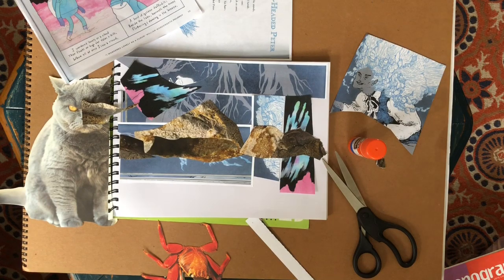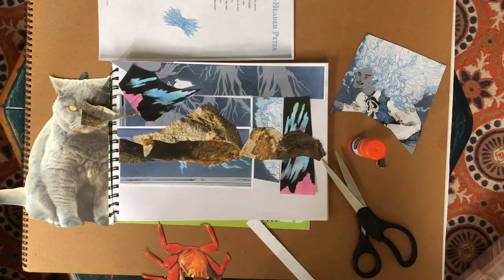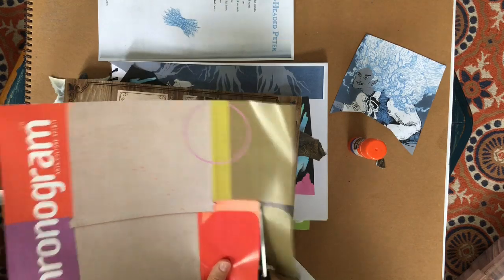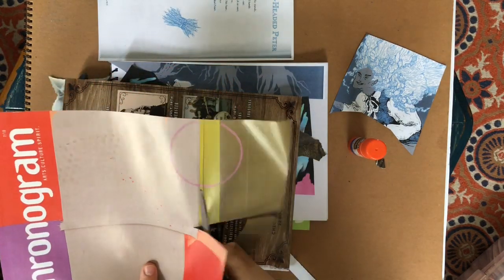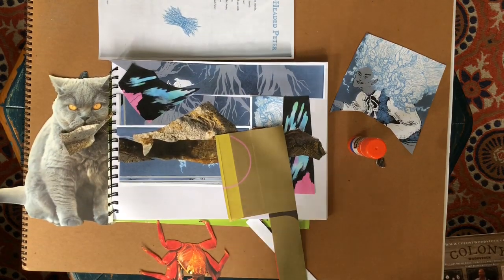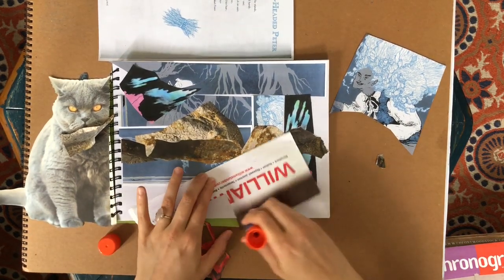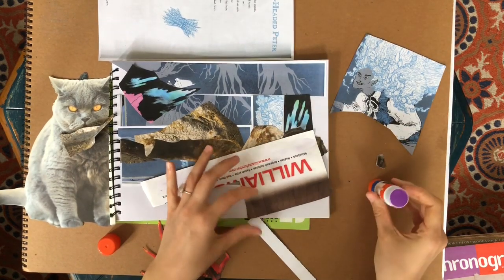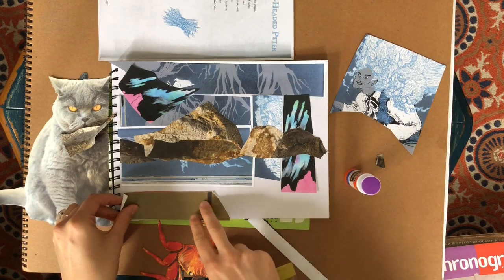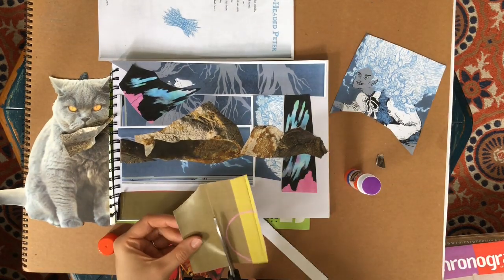I'm going to start by making a green foreground for grass. I have this image and I'm going to use this green color on the front page. If you don't have magazines or something to cut out, you could always create your own colored paper — you can look at my video called 'Creating Colored Paper' for an idea on how to do that. Basically you just take white paper and put any color you choose on it.